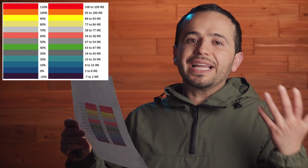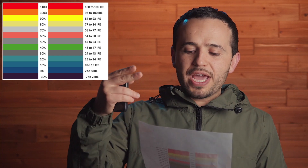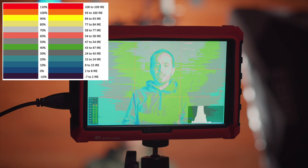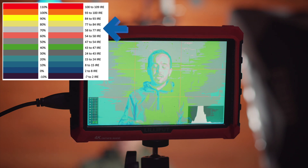There are different values for false colors — it's color coded for different IRE values. I have a reference sheet here. It goes from red, which is 100 to 109 IRE — that's overexposed — down to the lower values like purple and blues, which indicate underexposed. For example, if you're outside and the sky is overblowing, that's fine as long as your skin tones are right. The correct value for nailing skin exposure is usually anywhere from 60 to 75 IRE.